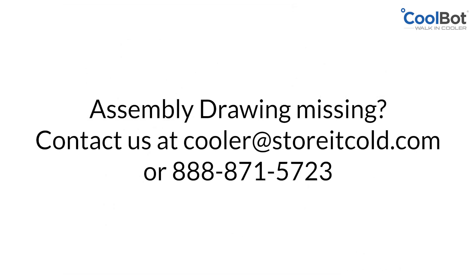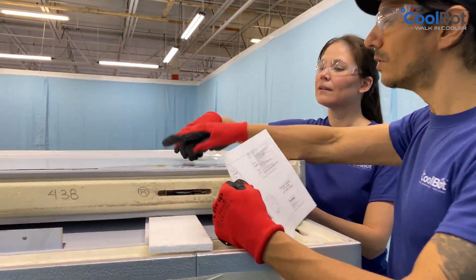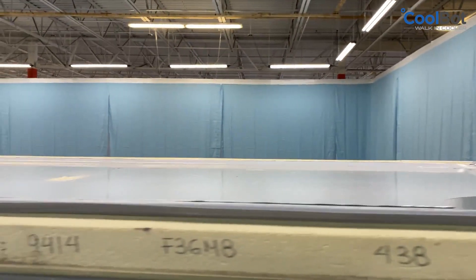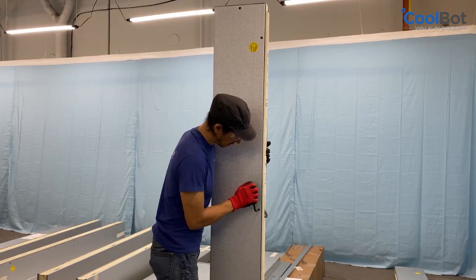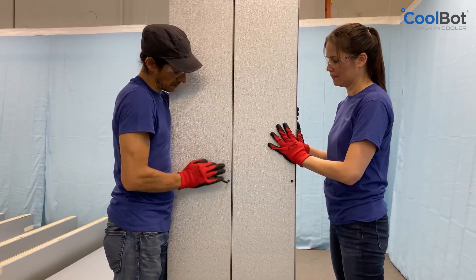If you cannot locate the assembly drawing, please contact us. For convenience at assembling, all panels have been marked at the factory with a part number using a sticker or a number written on the side of the panel. Before starting assembly, familiarize yourself with the operation of the CamLock mechanism.